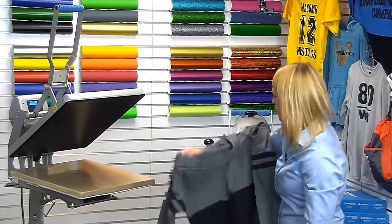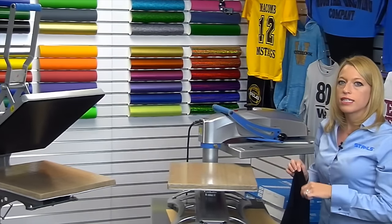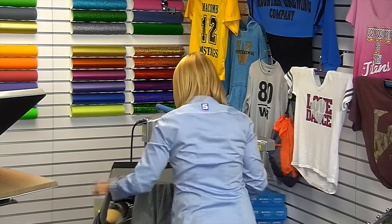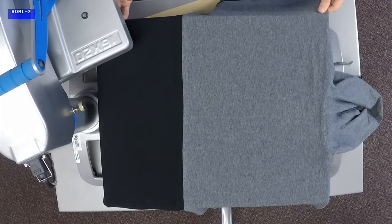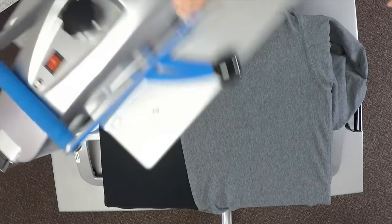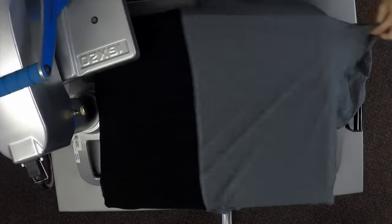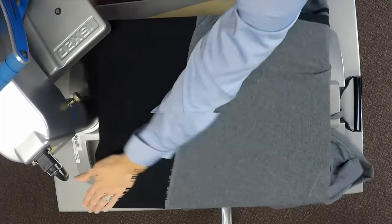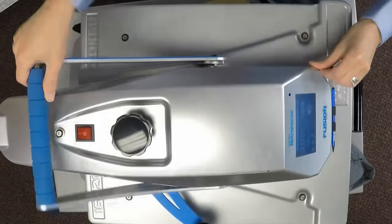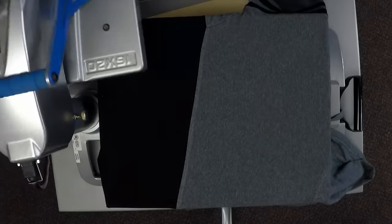To print the oversized shirts, they all print the same — it just comes down to layout with that hood when laying out the back print. I'm going to load this on and start the preheat process, preheating the entire print area on the back of the shirt for about three to five seconds on each side. That helps get moisture out of the garment and ensures good adhesion on the transfer. Always recommended to preheat the full item even though it's a two-step process for this larger print.